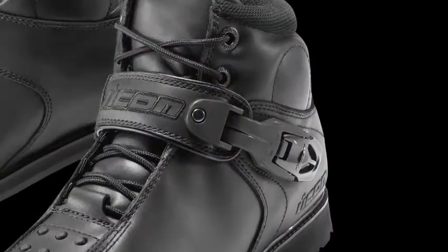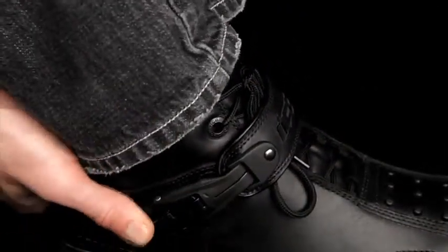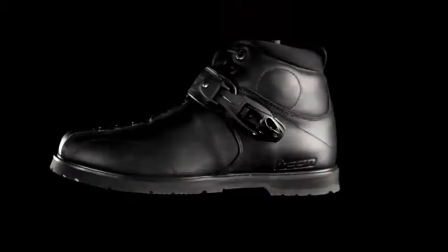The mid-foot support strap with upgraded aluminum buckle provides increased foot retention. Finally, the reduced toe box height provides a greater range of fitment.